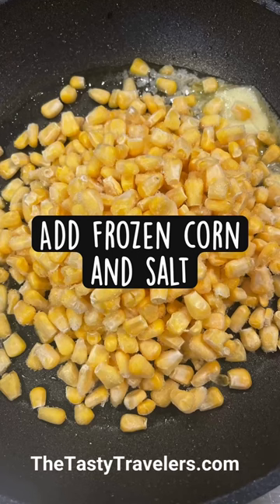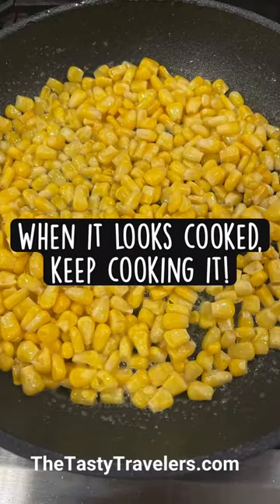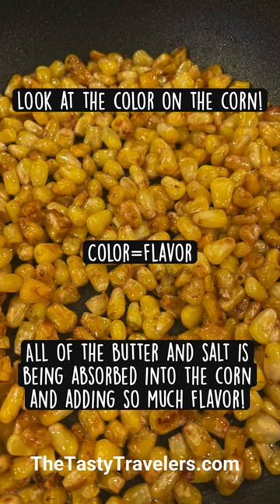You're going to cook over medium heat, and just when you thought the corn looked like it was done cooking, keep cooking it. As it continues to cook and sizzle, the corn will start to fry a little bit, starts to get crispy and brown, and all of that brown crispiness adds so much flavor.